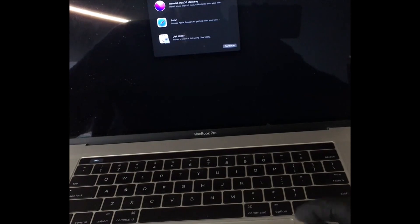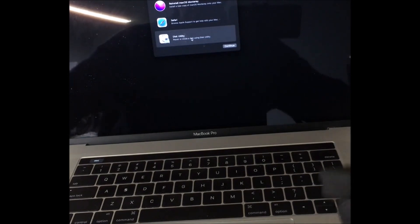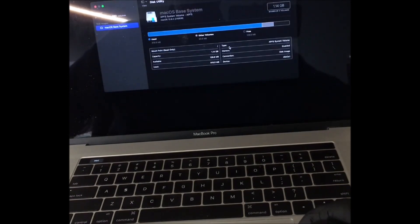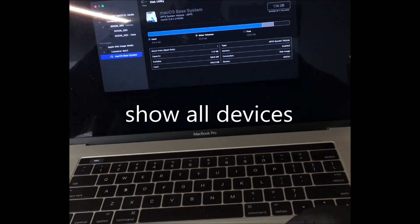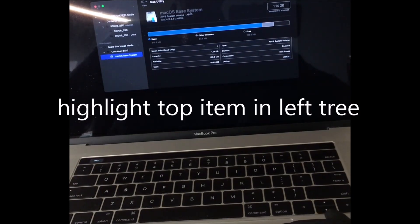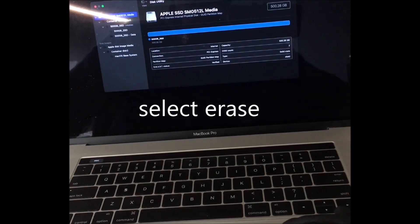You've got to erase the drive first. I'm not going to do it on this machine because it's a fully functional system, but we'll show how. You'd select Disk Utility, click Continue. You've got to make sure all the sections of the drive are open in this tree on the left — so click Show All Devices and see how it's expanded. Select the root drive, which is the top item, then select Erase.